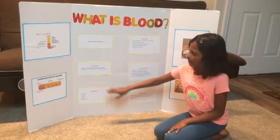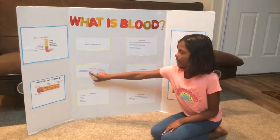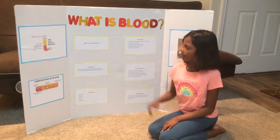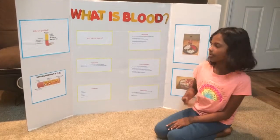My hypothesis is this blood model experiment will help kids to understand the different components of blood and how it's functioning in the human body.